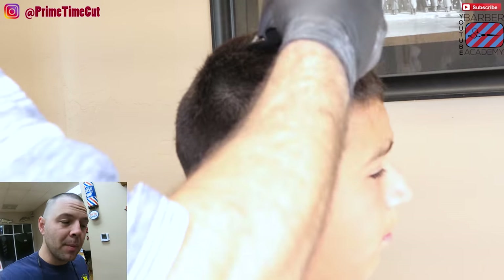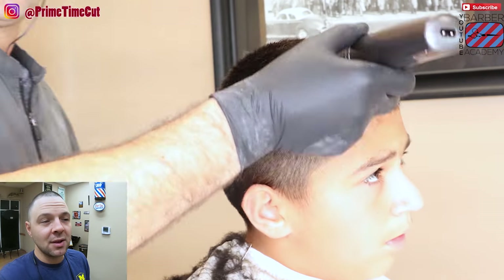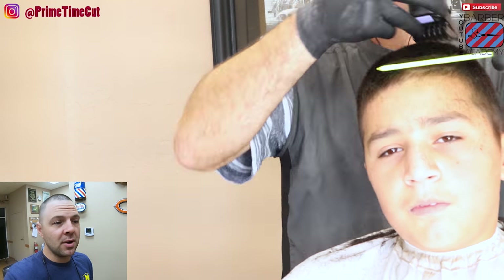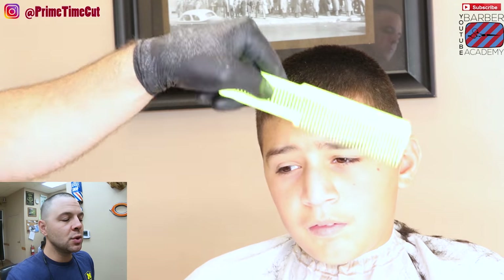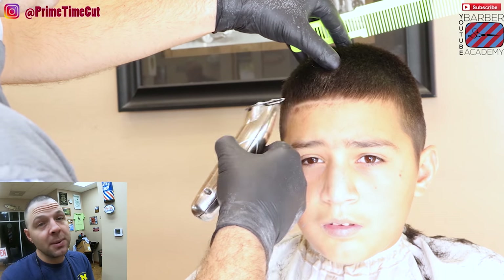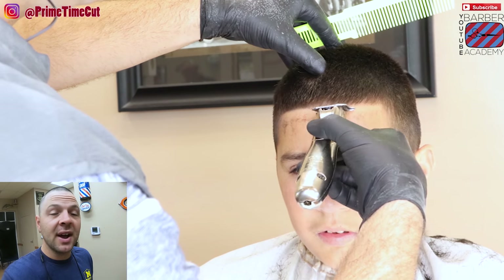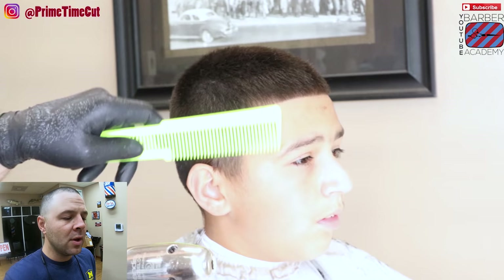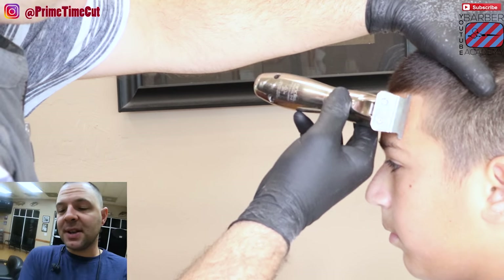Basically this haircut is your bread and butter. Everybody wants to do skin fade, skin fade, skin fade, but really this is the cut that makes a lot more money for you because the majority of clients — this is gonna be a big part of all the haircuts that you do. Two on the back and sides with the six on top — I can pretty much do a haircut like that in around seven minutes if I had to. Then I can go back through and detail it and knock it out of the park.